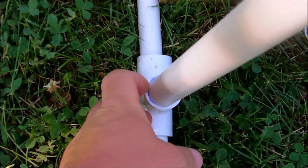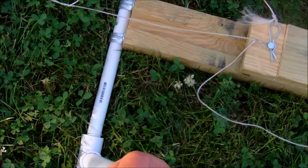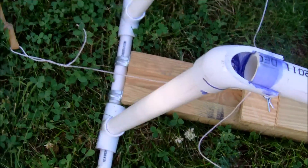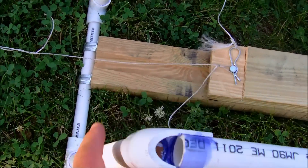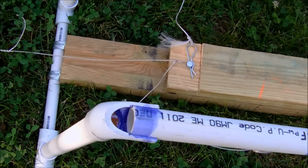What I actually have on my setup is a T at the bottom, and the reason I have the T is because if I have a different size plane, I can move it wider or more narrow whichever way I need. For the most part, when you want to launch it doesn't have to be too terribly sturdy.